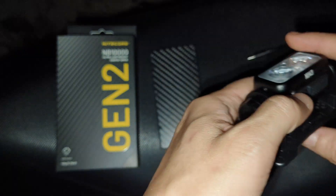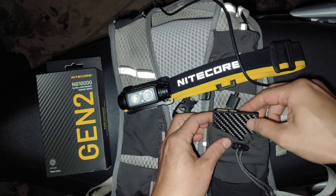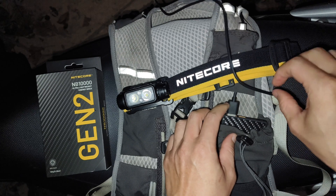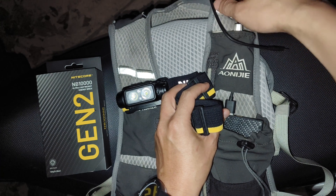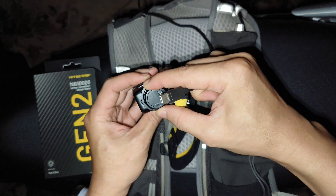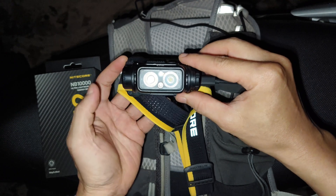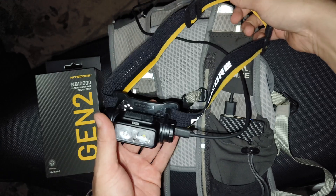Let me show you — you can put this power bank in the pocket here, like this, and then just connect the USB-C wire through this part of the vest, and then connect to the headlamp. Just open this, put it in here — now it is charging and you can still use the headlamp while running, just wear it on your head. No problem.